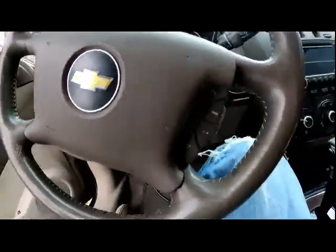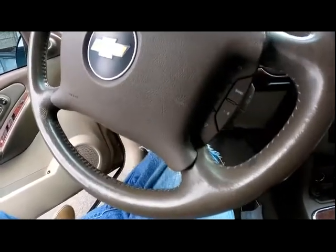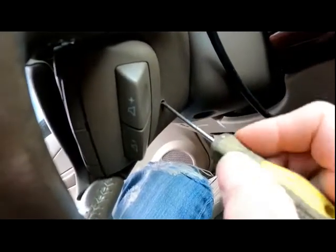Basically what we're looking at is the connector position assurance retainer on the airbag. Basic tools you'll need: a flathead screwdriver. The car is right here. First, you want to go ahead and disconnect the battery, then use the flathead screwdriver to poke inside — there are little holes on both sides.